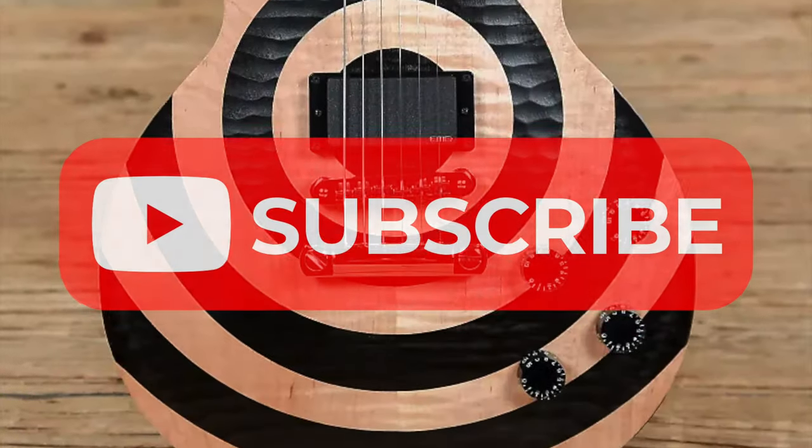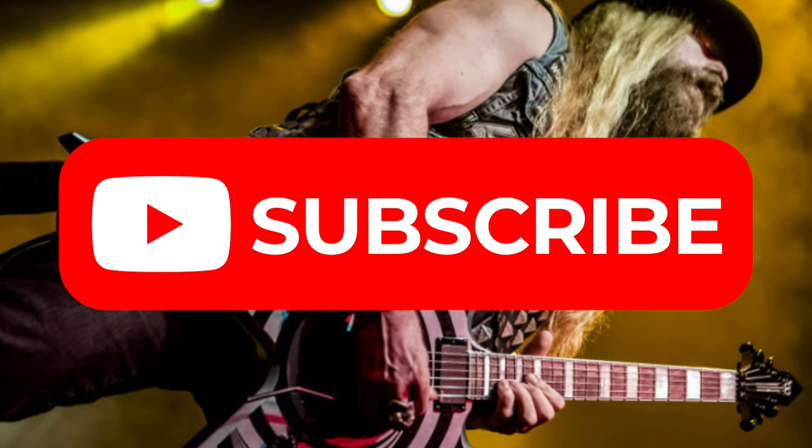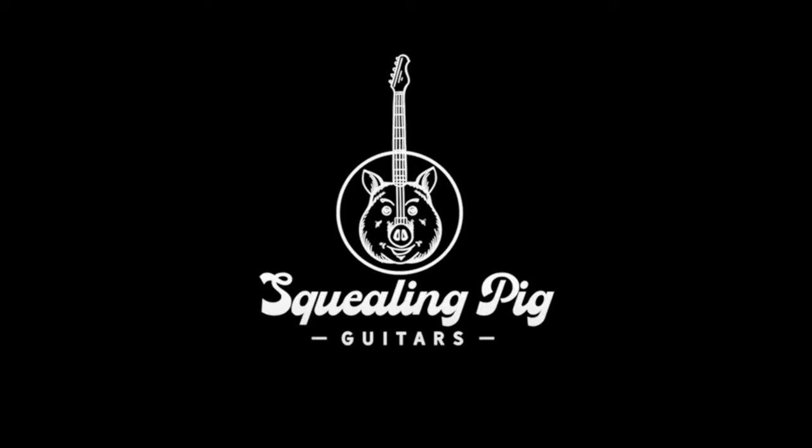Thank you so much for watching today's video. Make sure to like and subscribe and comment down below which guitar we should demo next. Thank you so much, keep rocking and I'll see you in the next video.